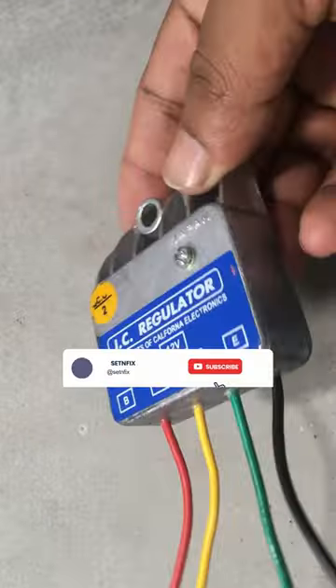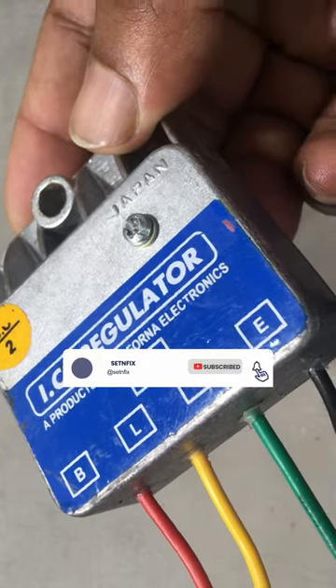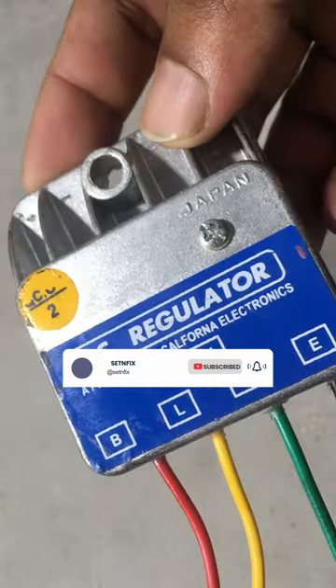Next video will be how to check the alternator IC and how to install it. Stay with Senfix.